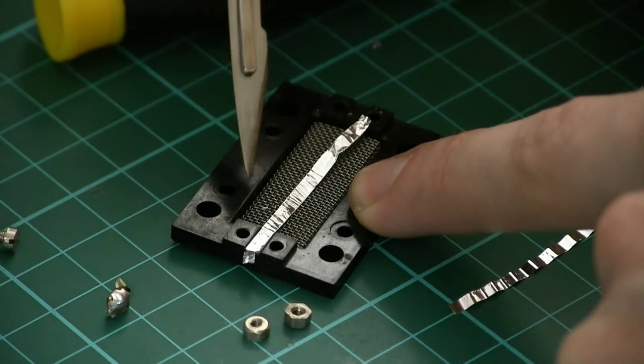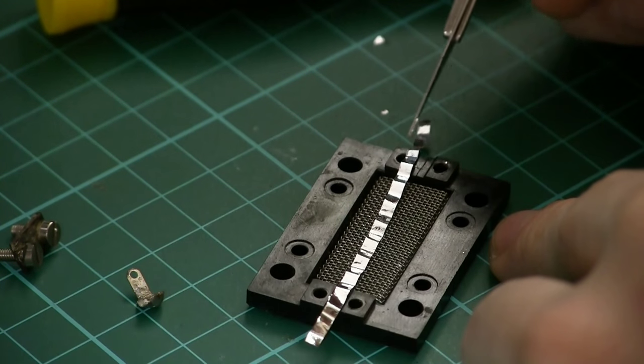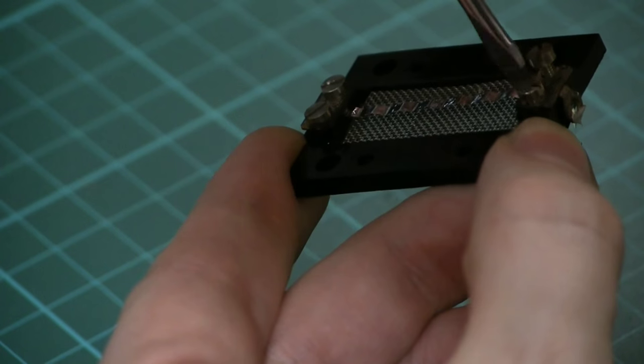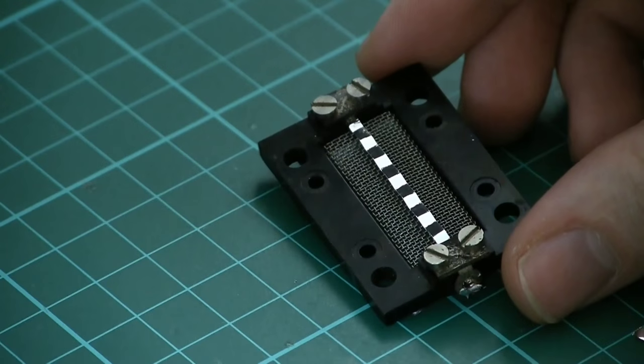Once corrugated, we need to put the ribbon under tension. The tension of the ribbon will determine much about the sound of the microphone — too tight and it's too bassy and boomy, and too slack and we're back to the same situation we were in before: not enough volume, and you're going to get the potential of it vibrating against the motor housing, ruining your microphone's sound.